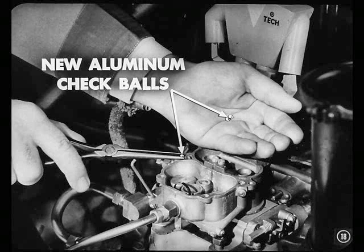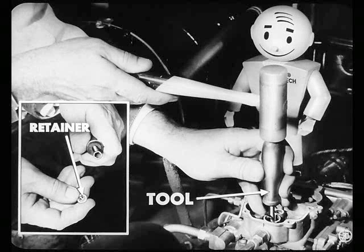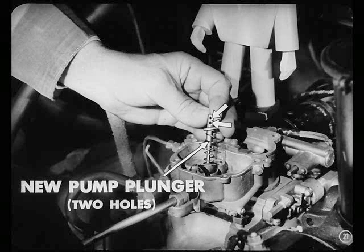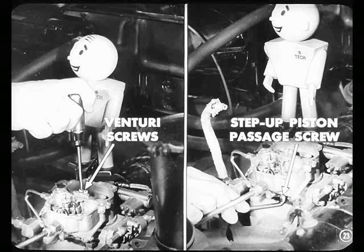Now, install these new aluminum check balls in the discharge passages. In addition, use the spring from under the step-up piston as a funnel to install an aluminum check ball in the bottom of the pump cylinder. The spring helps guide the ball in place. Then use this tool to install the intake check ball retainer and secure it in place. Instead of the former pump plunger, install this new one. The shaft is three-sixteenths of an inch longer and has two holes near the top. It makes the plunger bottom sooner and provides a better stroke. Use this wire retainer to hold down the step-up piston. You better tighten the Venturi attaching screws and especially the step-up piston passage screw. That'll prevent any air leak.